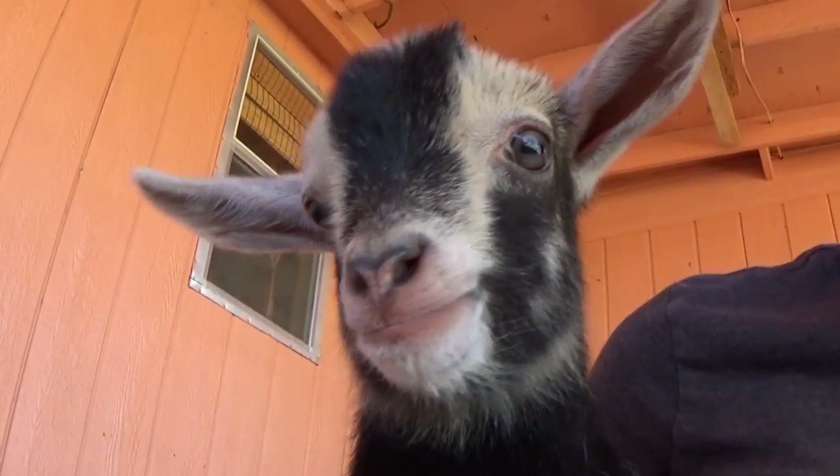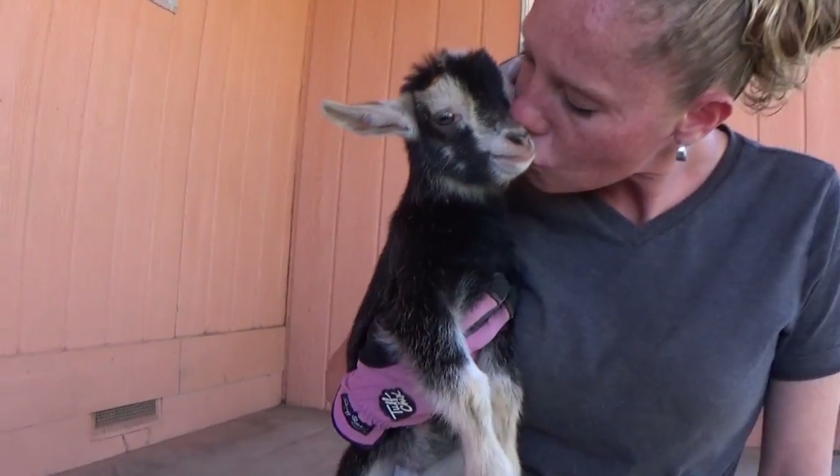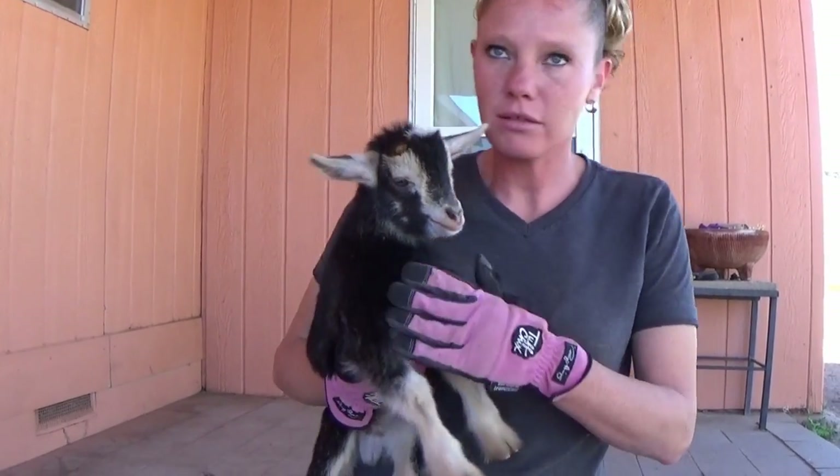So we'll take him back in the pen and show you guys how he still just jumps around. He's going to be just fine. He's going to be mad at me for a little bit, but he'll be fine. Okay, let's go.